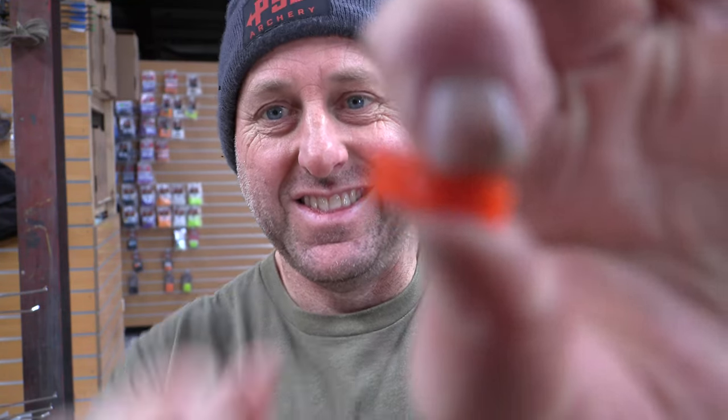Hi, I'm Stephen Hanna from Archery Supplies. Today we're checking out the Skylon Pin Knock, which is this thing.